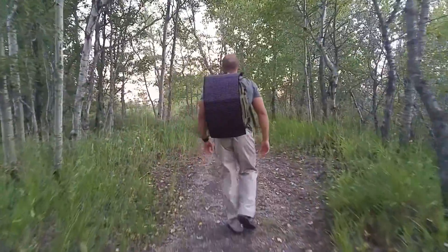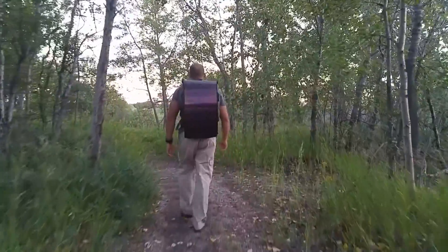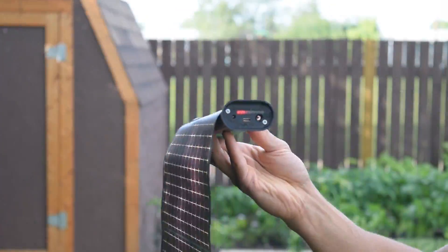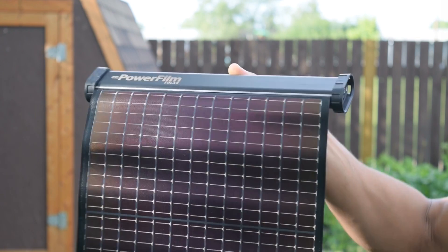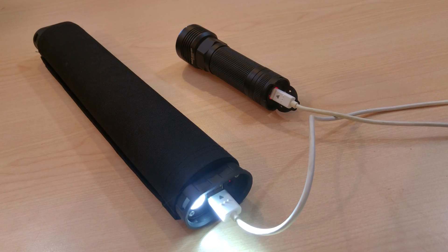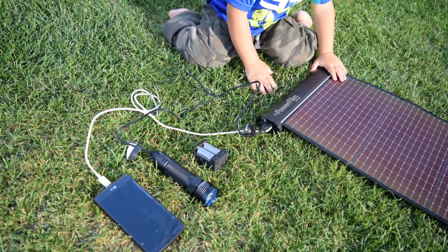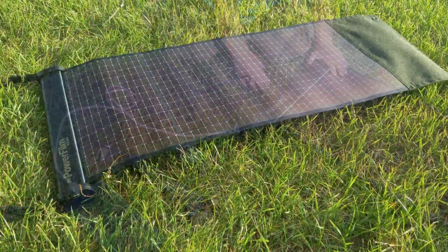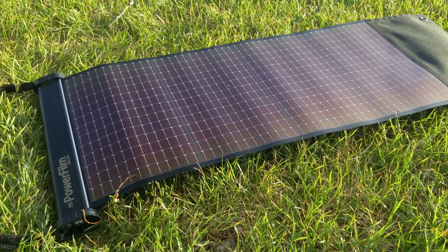A couple things I think could be improved with the design: I'd like to see a better LED display — a numerical display. I'm not a big fan of the four-bar battery indicator they have on here; I don't feel it accurately communicates how much battery power is left in the pack. Also, while I think the flashlight is a cool feature, I don't think it's essential — that space could be used more effectively by expanding the capacity a little more. I'm also looking forward to the end caps so that in low light conditions or a slight drizzle, you wouldn't have to worry about leaving this out in the rain.